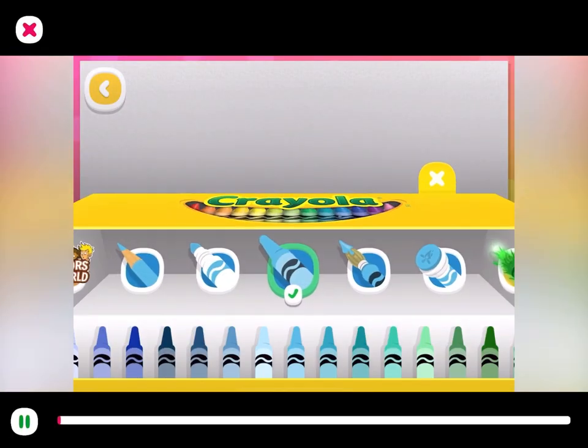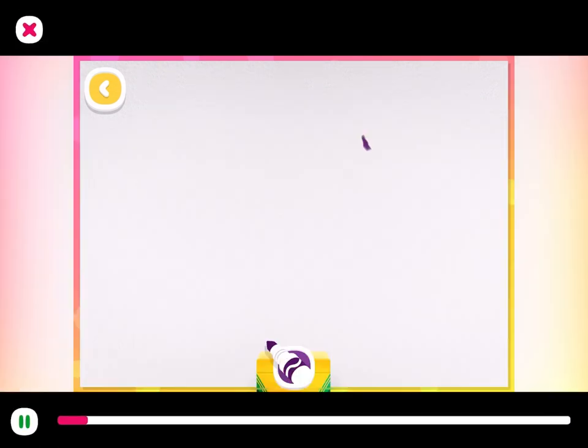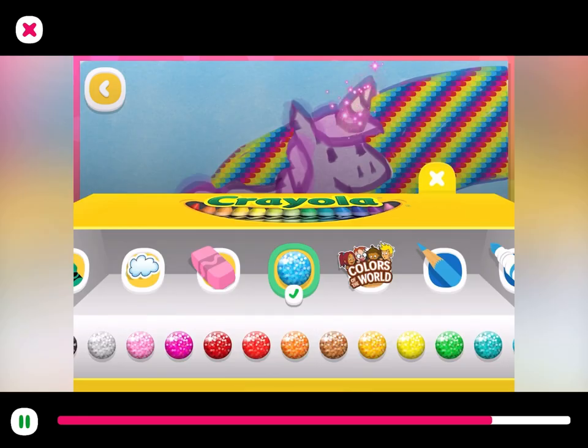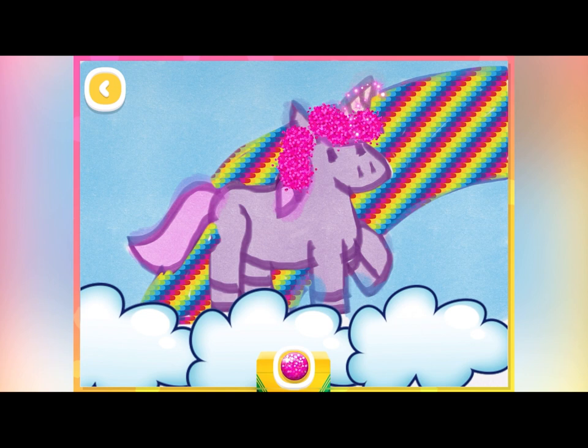Let's draw a unicorn! I want mine to be purple. I'll start with a letter you complete without magic — make their mane and tail sparkle with glitter!